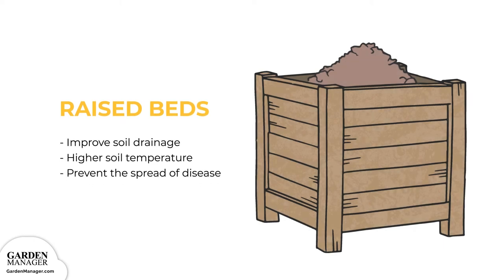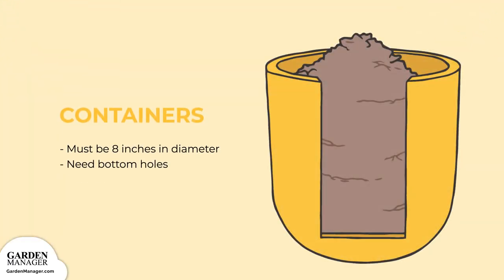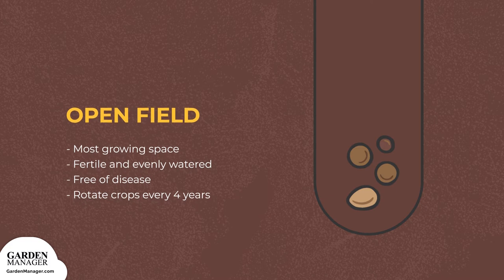Raised beds are a great option to improve soil drainage while also having a higher soil temperature than the actual ground. Raised beds help prevent the spread of certain diseases that thrive in cool and/or moist conditions, which is great for cauliflower plants. Containers and pots can also be an option, but they need to be big enough to accommodate the whole plant — at least 8 inches in diameter per plant at the top, with holes in the bottom for good water drainage. With open fields, cauliflower has the most space to grow. The soil should be checked for fertilizer needs and any possible disease infection before planting. Plants in open fields don't need to be watered as regularly as container plants.